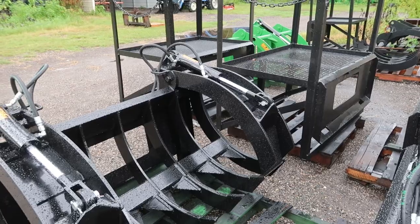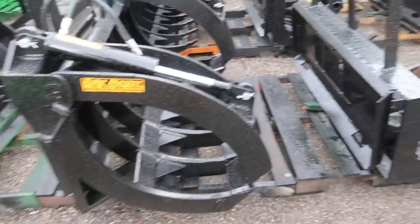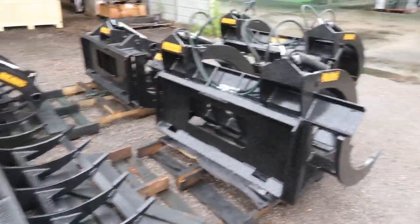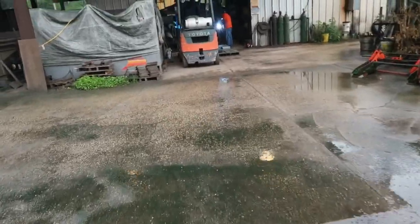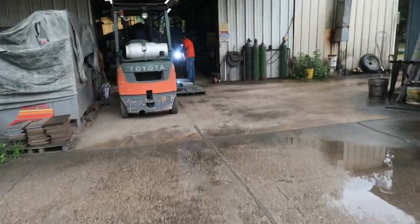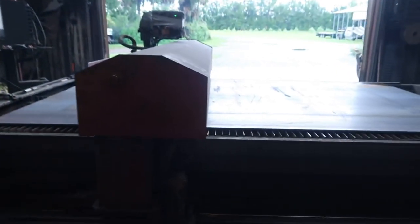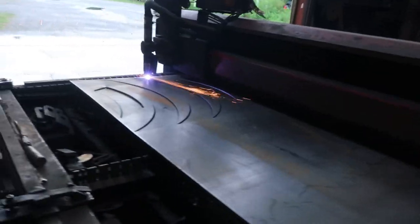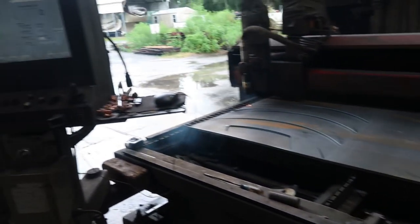We're going to take y'all through his shop right here. I'm in Perry, Florida — just a little small town — family owned operation. We're going to show y'all how he builds these rakes right quick. This is where they cut them out.